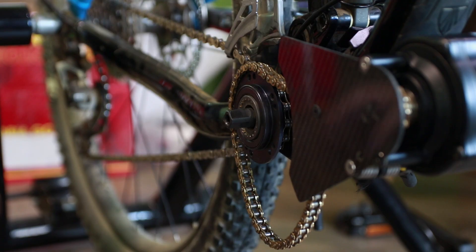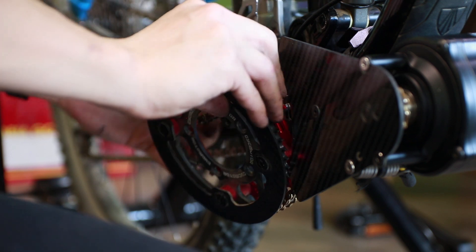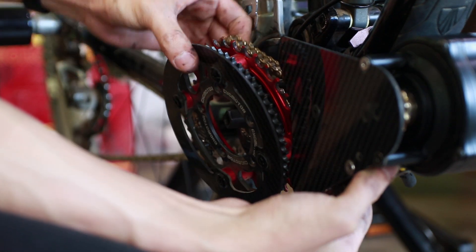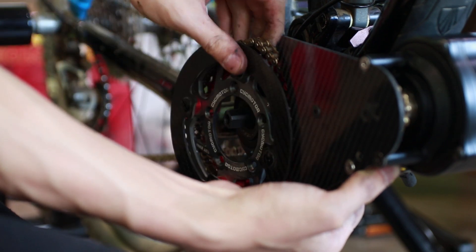Hook the bike chain around the spindle as shown and place the motor chain on the freewheel. Note that the bike chain is on the inside and the motor chain is on the outside — this is for easier installation later. Take out the chainring and hook it to the motor chain first. Pull down the tensioner if you require more space.